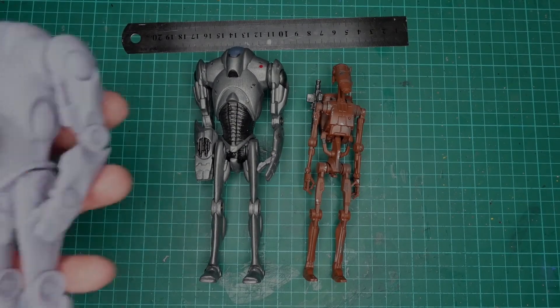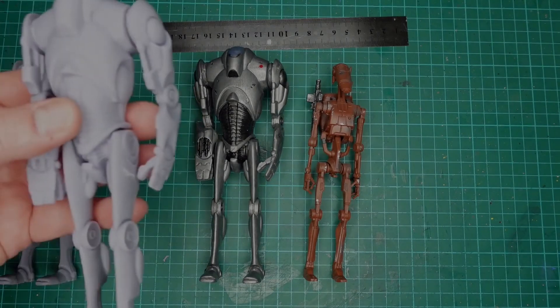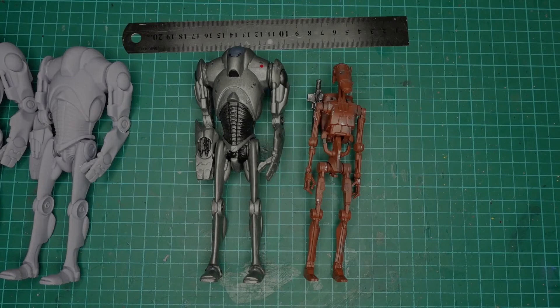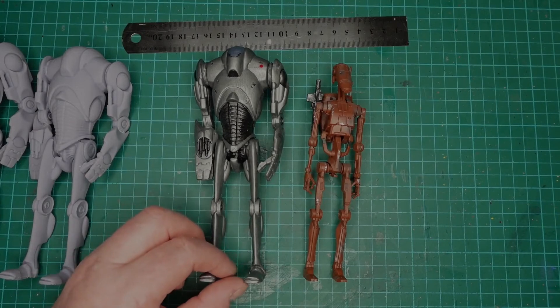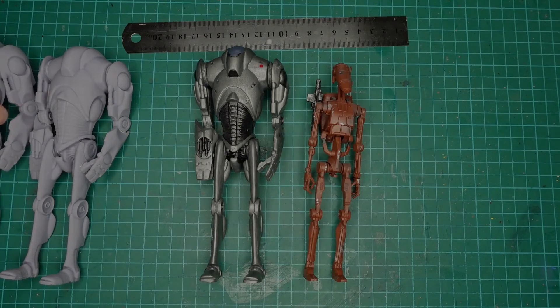I've decided I'm going to print a load of them. I've got two more on the go and one half done at the moment. I'm going to do eight of them — make an army of them.